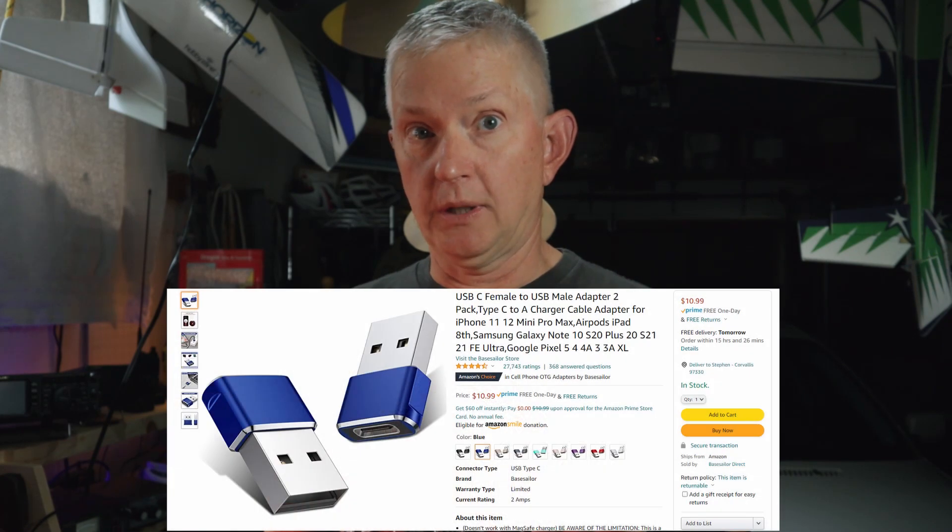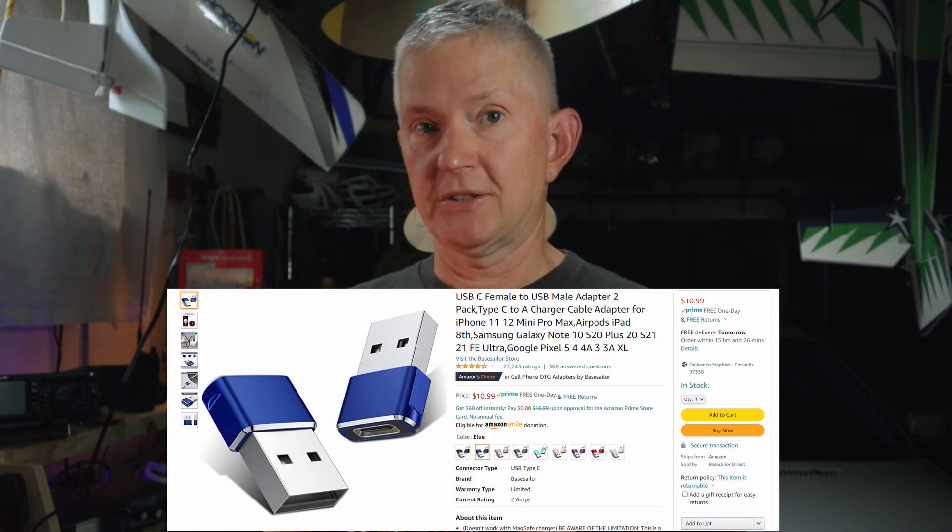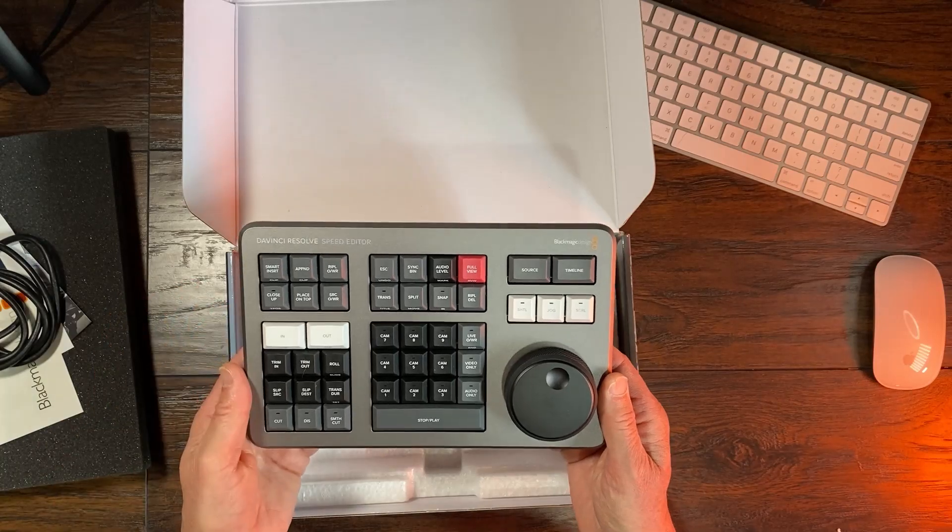If you have an older machine and it doesn't have USB-C, you're going to have to buy an adapter if you want to use the cable and if it doesn't have Bluetooth. If you've got a newer Mac, they come with USB-C and also come with Bluetooth, so you have an option there.